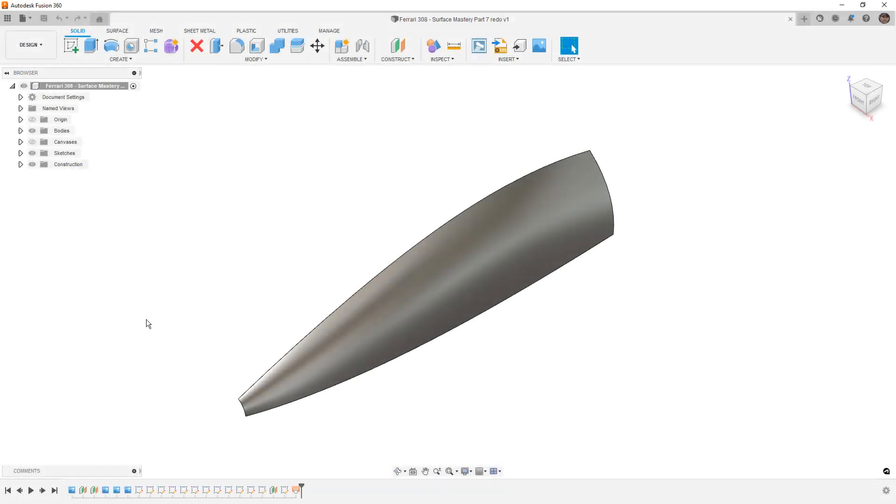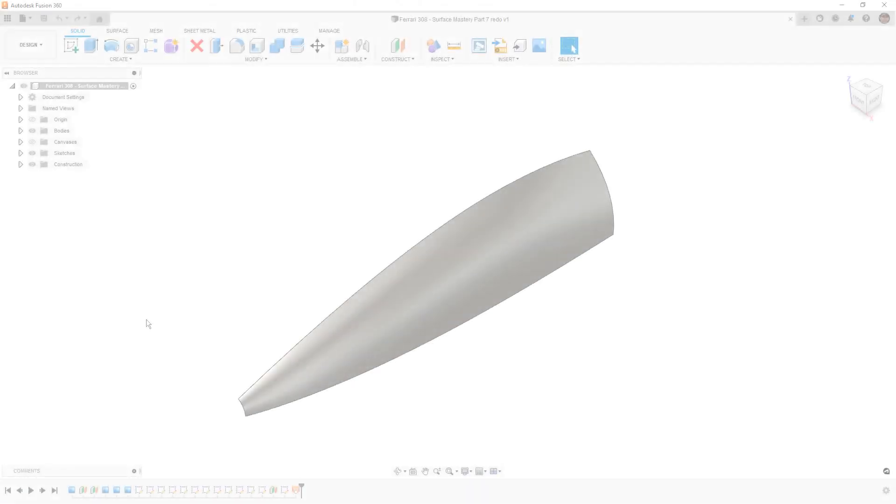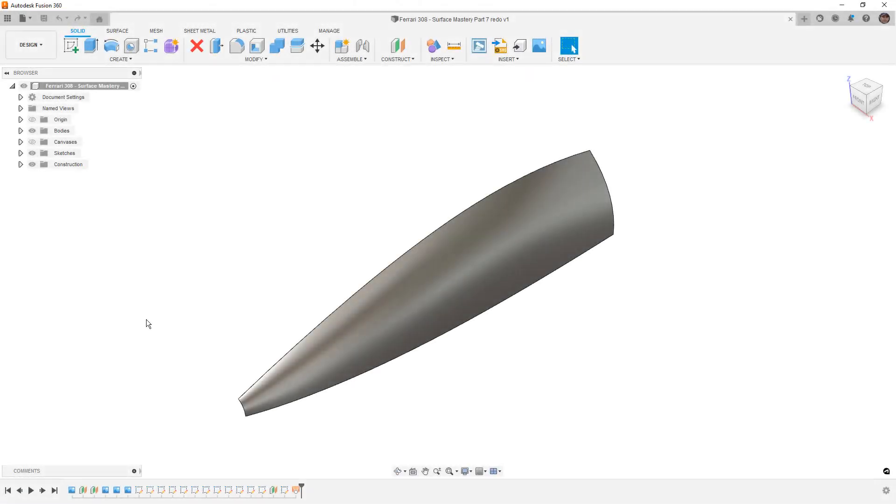In this video we're going to continue to work with our Ferrari 308 surface and we're going to build out the wheel opening using Fusion 360 surfaces. This is Matt with Learn Everything About Design and we're going to carry on with the surface we created in the last video. If you had any difficulties you can download the dataset from the description. In the last video we built out the outside portion of the surface and an intermediate guide rail using 2D sketches projected into 3D.